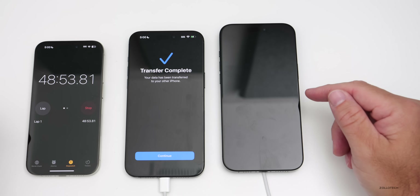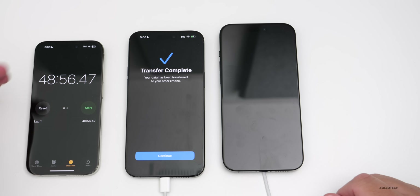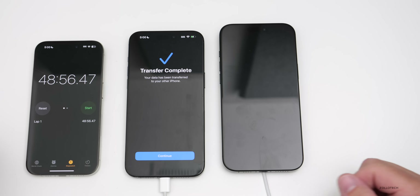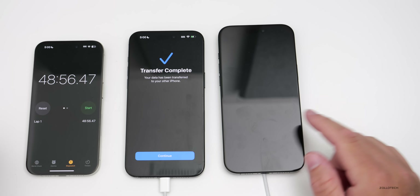It says 'Transfer is complete' — it still hasn't rebooted on the new phone yet. There it goes — it rebooted. We can stop the timer at 48 minutes and 56 seconds. The phone will reboot and then begin installing apps. I'll show you that as soon as it comes back up.